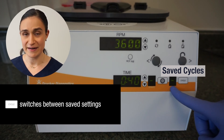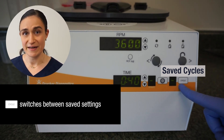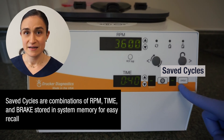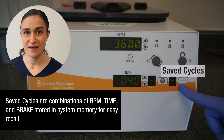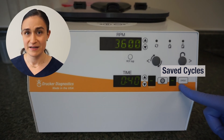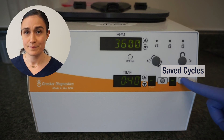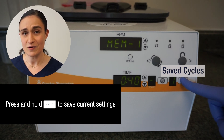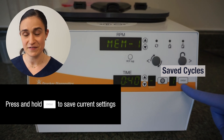Then we have the cycle button and the cycle indicator. The cycle button is used to create and manage your saved cycles. A saved cycle is a preset RPM or G-Force, time, and brake setting that has been saved to your SARA-12 memory for easy recall. Your SARA-12 can hold up to 10 of these preset settings at one time. The cycle button allows you to create a new cycle by pressing and holding it after setting your RPM, time, and brake settings accordingly.